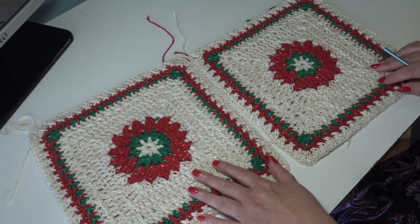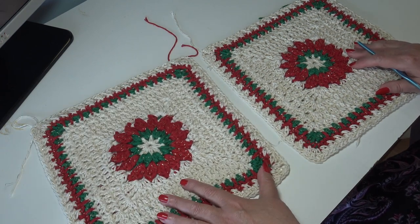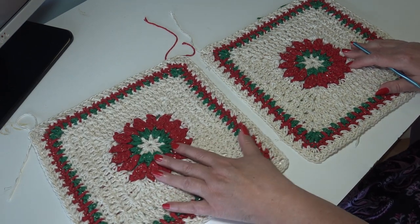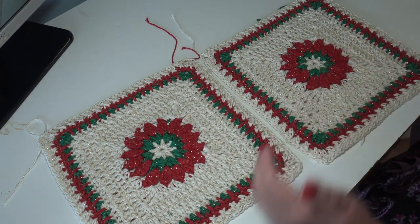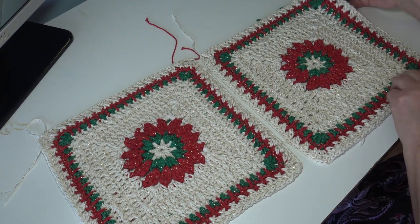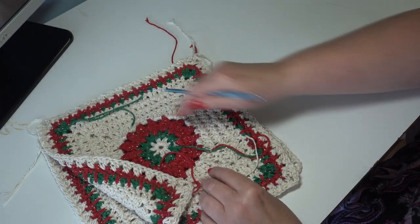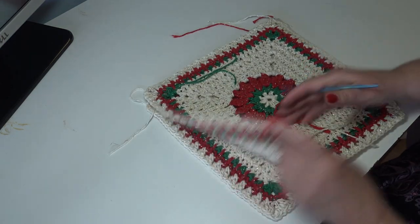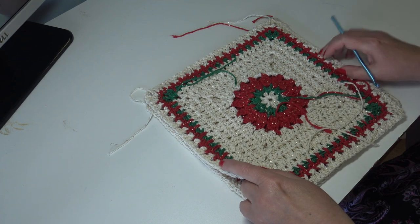First, take two blocks — it doesn't matter which two, they're all alike. We're going to lay them right sides facing. Here's our first block, here's our second block, both right side facing. You're just going to take one of the blocks and flip it over on top of the other one so now your right sides are together and your wrong side is facing.